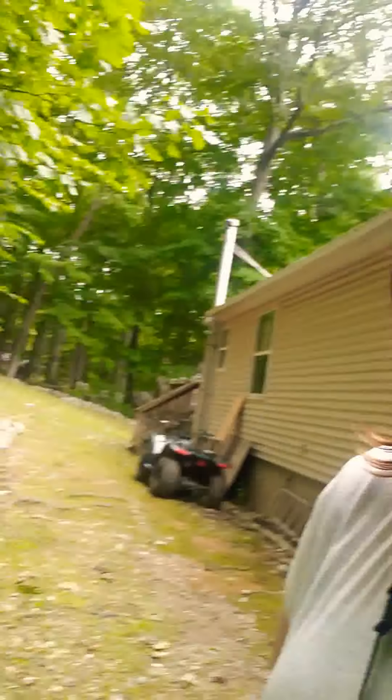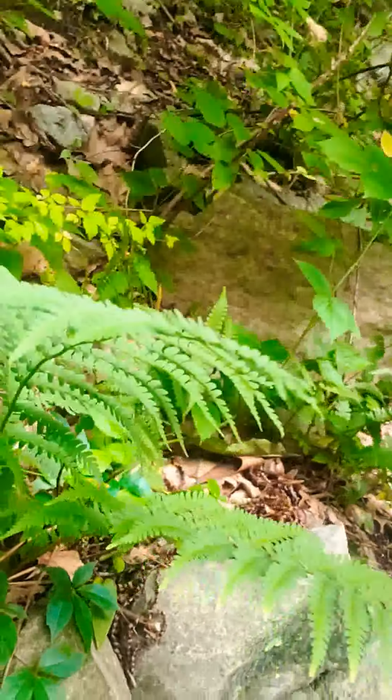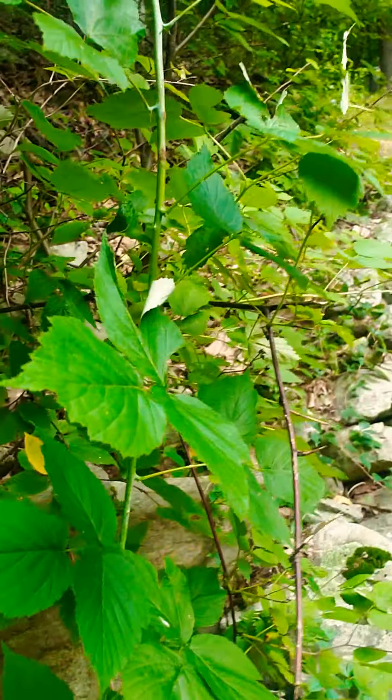I actually just ordered it off Amazon, so I will be doing another video to show you guys what that lens looks like. Like if you're shooting a leaf, it comes out awesome and you're able to get up really close to it. So if you're outside and you see a lily or a dandelion and you want to get really up close to it, the Macro is what you would use.